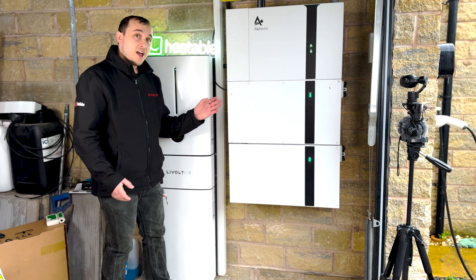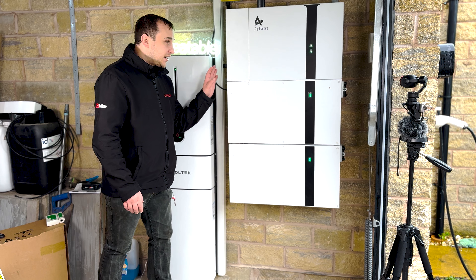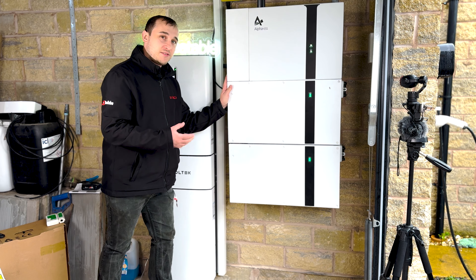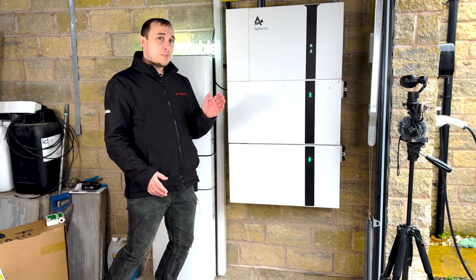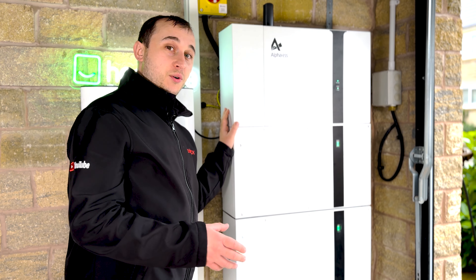One thing that's obvious when you see the Alpha ESS battery compared to the other battery module I reviewed last time is the dimensions are completely different. It's a little bit thicker off the wall, a little bit shorter, but also longer. You might think that makes it a bigger battery, but these modules are five here and five here — this is just a 5 kilowatt hour module on the other battery. So it has more stackability when getting more batteries against the wall, but its dimensions are completely different. The Alpha is a little bit thicker than, say, this Livotech battery here.